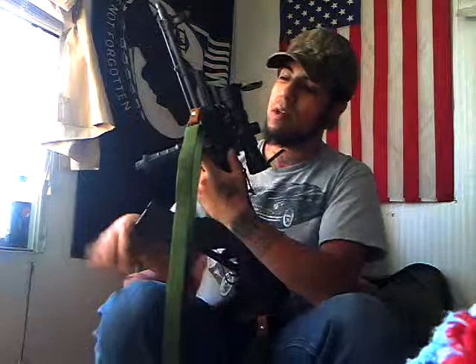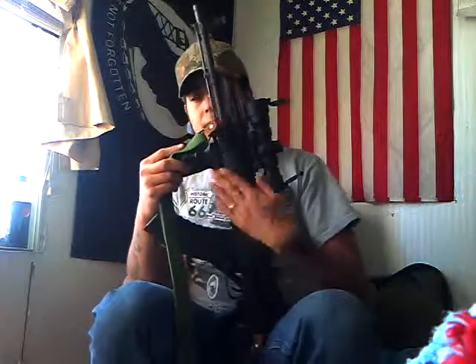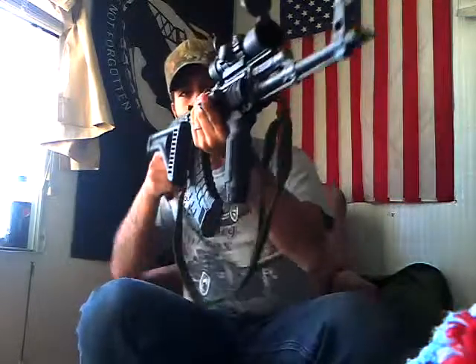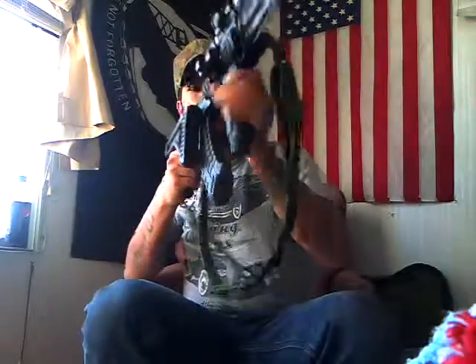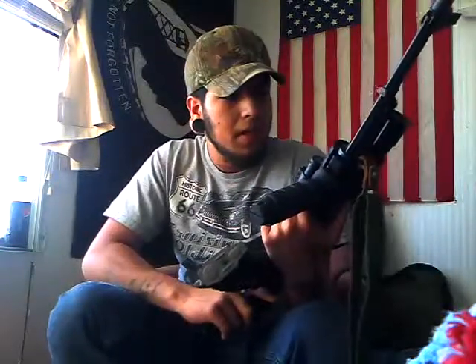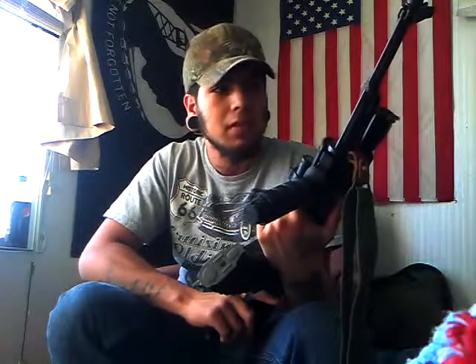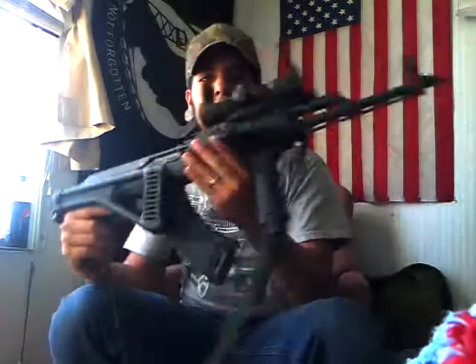I also bought some extra UTG olive drab rubber hand guards that you see here, that I slapped on my rails. It gives a more comfortable feel when I'm not using the foregrip. They're very nice and they give you the no-stress ability of grinding and bumping things without worrying about breaking things on your rifle — none of those hard, sharp, jagged spots.